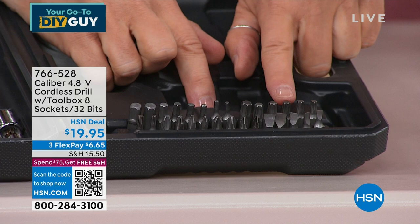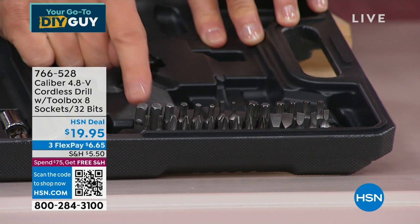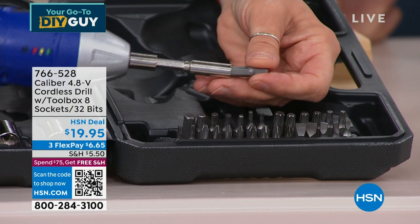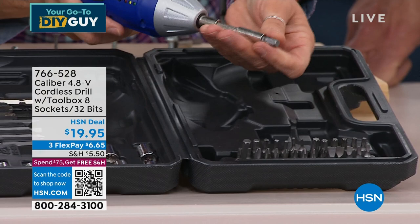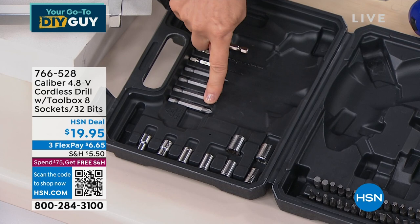You also get Allen keys — seven sizes — great for assembling furniture and tightening towel bars. The extender has a ball-bearing socket adapter that goes right into the drill to hold quarter-inch sockets. You get four two-inch bits — two flat and two Phillips — plus drill bits and the extension. All of this for $19.95 today.